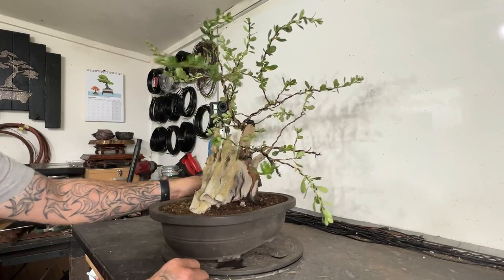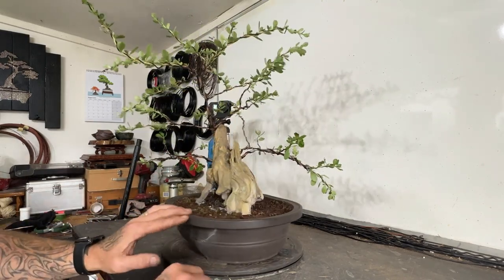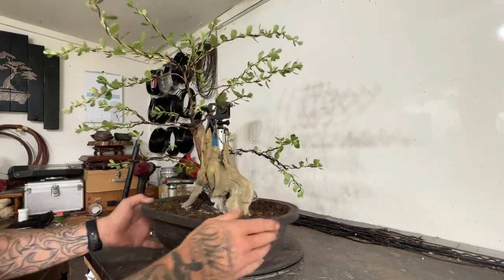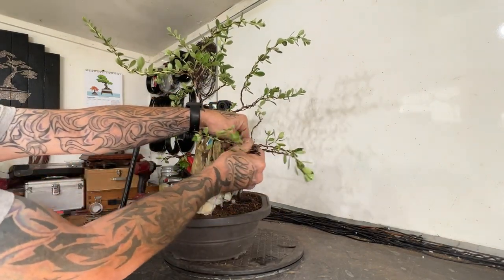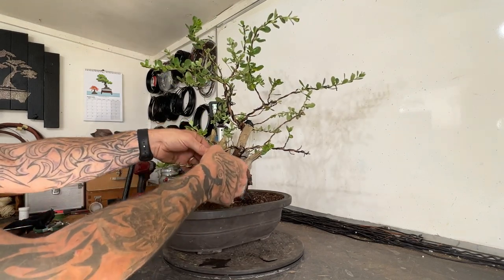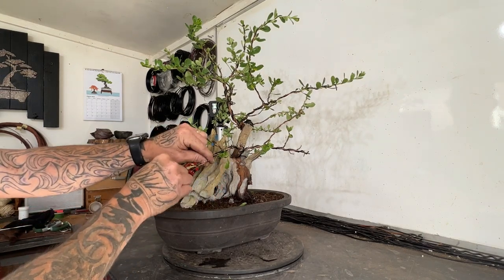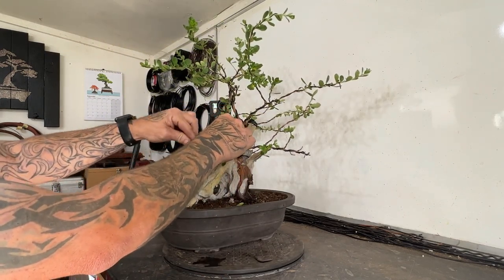All the wires are on now. What these branches do — if they die, I'll have to chop them off and restyle the tree later on. So what I'm going to do is start with this branch. So this is our front and I want this to come down in here. I'm just tweaking away a little bit. I want this to move, so I'm going to go...